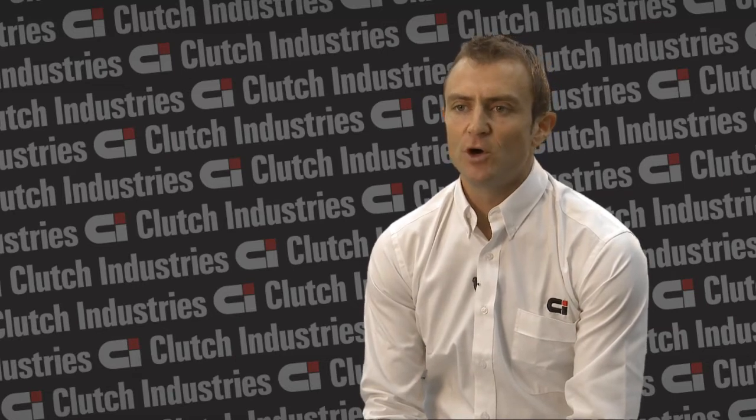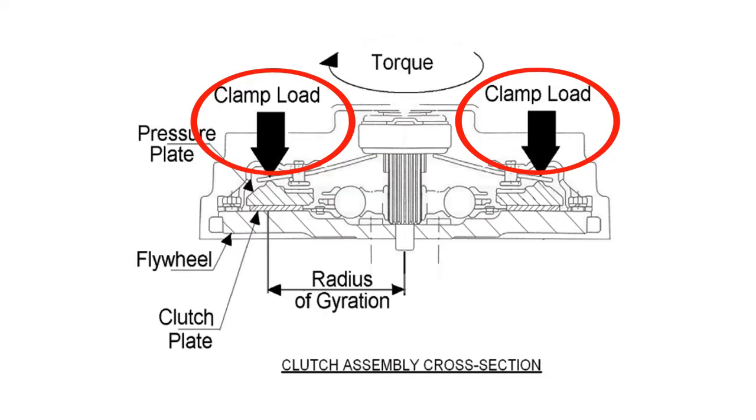The major difference between clamp load and torque capacity is that clamp load is simply the force exerted by the cover assembly onto the clutch plates, pressing that against the flywheel. Whereas torque capacity takes into account a number of other real world factors.